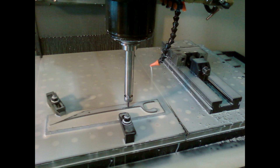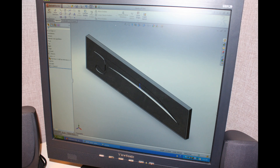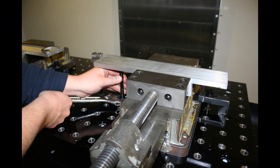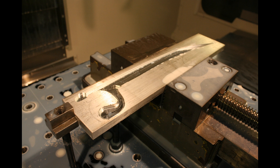We made a jig to hold the claw while one side is machined, but to do the other side, we had to make a custom nest jig to cradle the claw as it is being machined. We used aluminum for this because it's cheap and easy to machine. Once the jig was complete, we could machine two claw halves at a time in a single program.